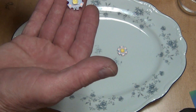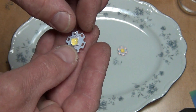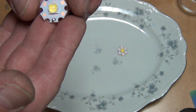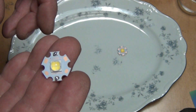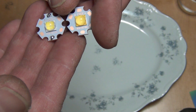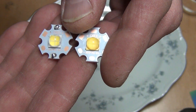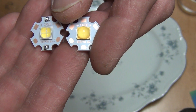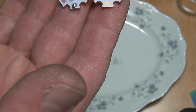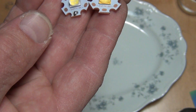This is the first generation LED and this one is the second generation. I don't know if you can see the difference, but if you look at the coating on the LED, that would be the only way to tell.